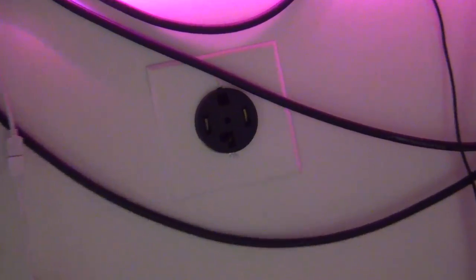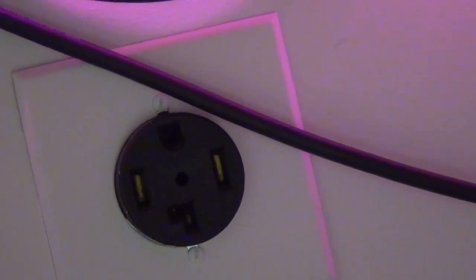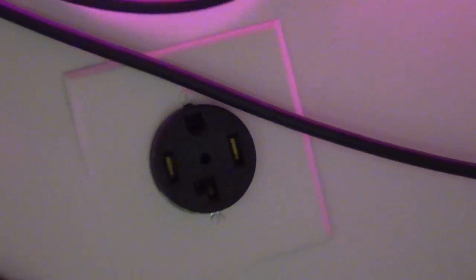Look at this dryer outlet right here. That is a useless outlet because this used to be a room where we had dryers and stuff. So I'm going to replace that with two other outlets. I know how to do that because I'm pretty decent with electrical, so I'm going to take you on that journey today and teach you a little something about real-life electrical work.